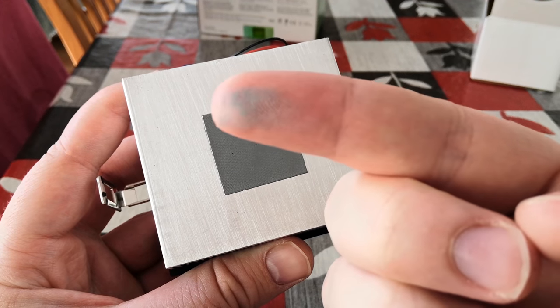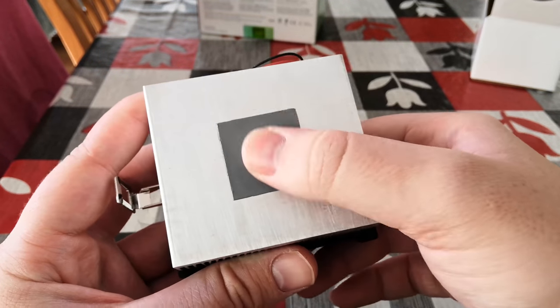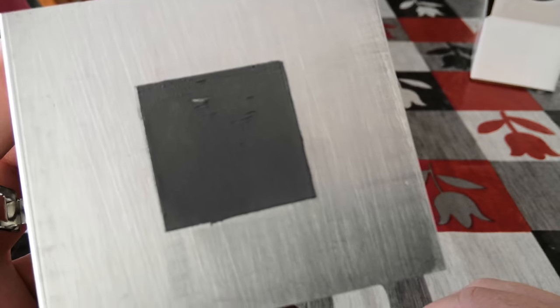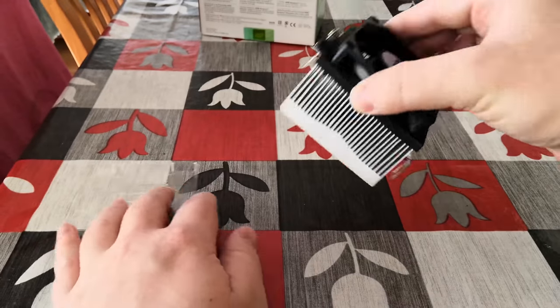The thermal paste was absolutely stuck on the bottom of this heatsink. It turned into a pretty solid powder at this point, and I think if you put this on the CPU as it was in an attempt to keep it cool, it would end up overheating within seconds. The thermal paste is pretty much part of the heatsink now.